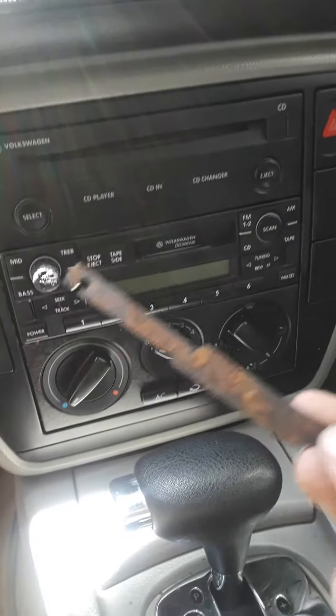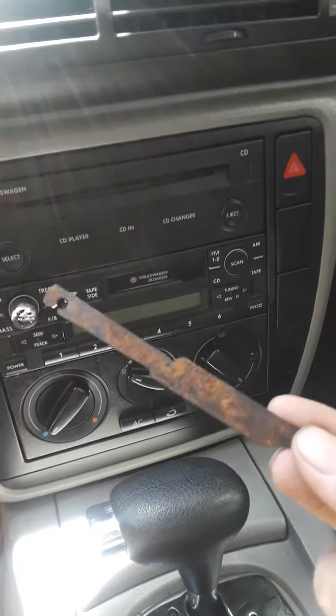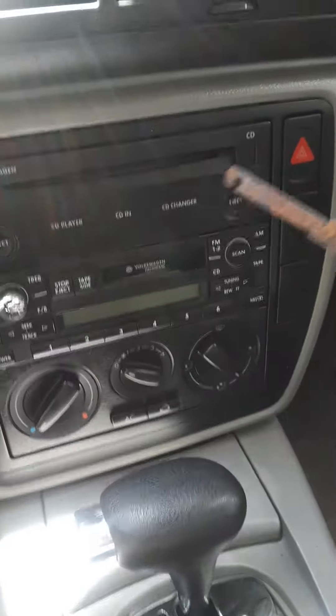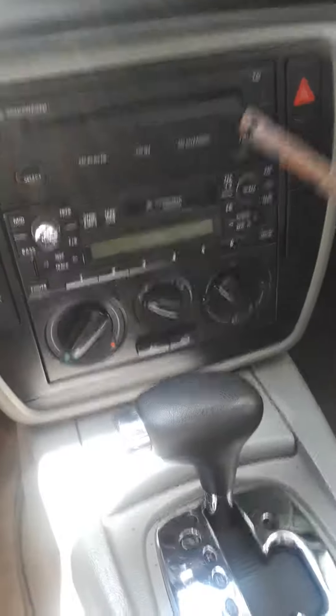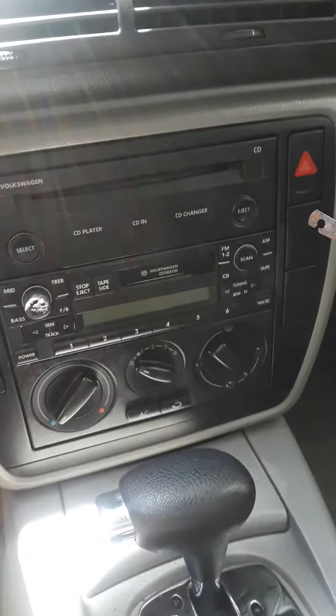I made my key out of a saw blade. I took it and ground it down — if you have a grinder this would be easy for you. You just grind your key down just enough to fit in the slot.